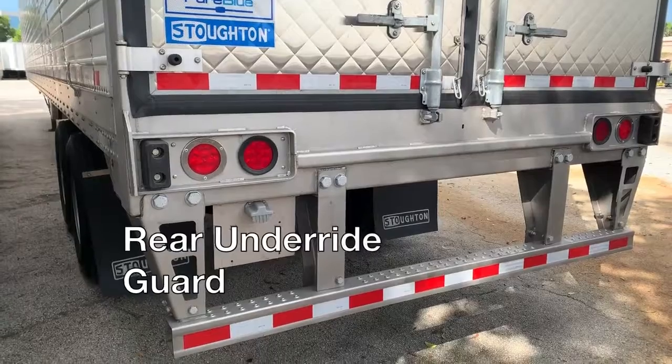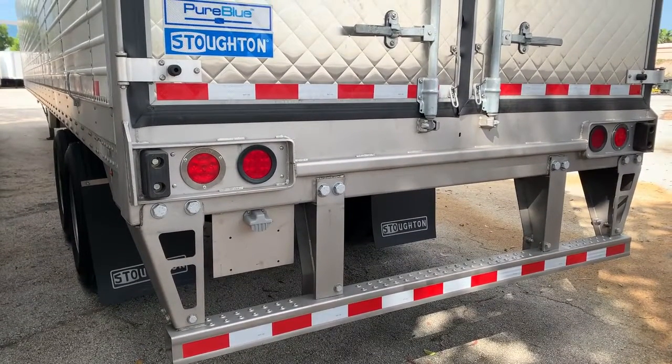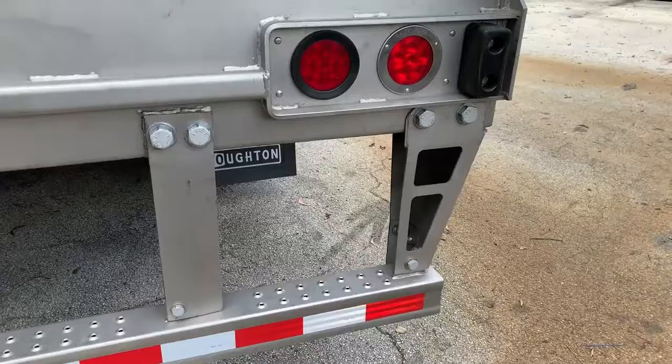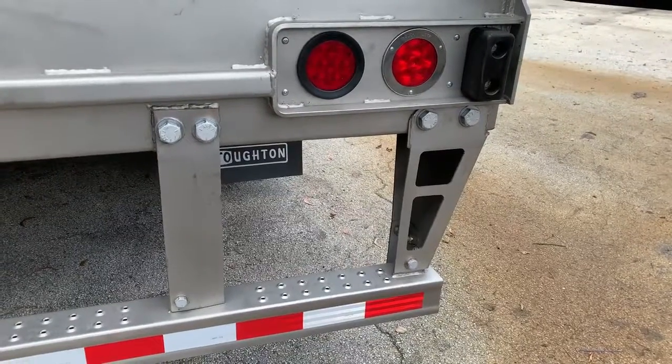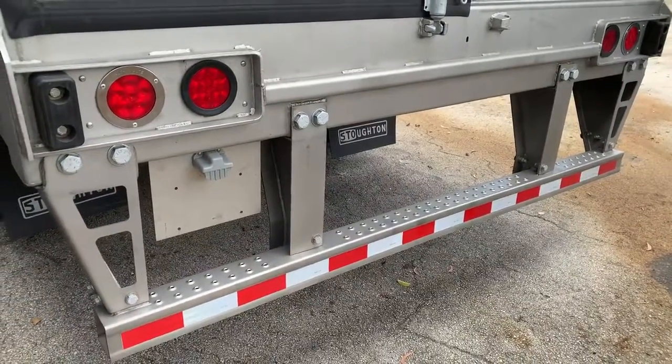The new rear underride guard is an actual lifesaver. At no additional cost or weight, the bolt-on vertical supports added resist automobile intrusion and are easily replaced. It also complies with all US and Canadian regulations.